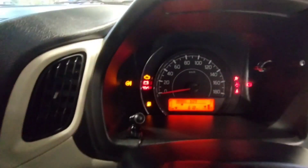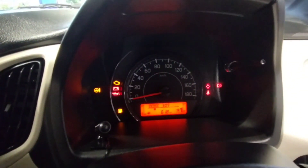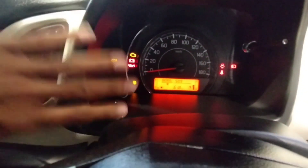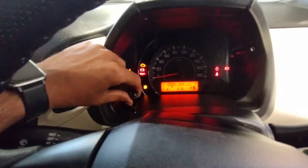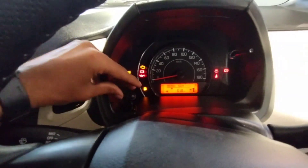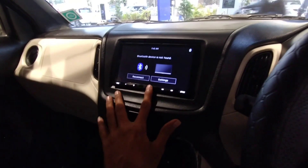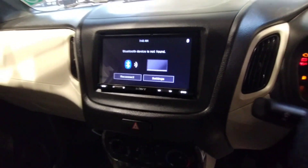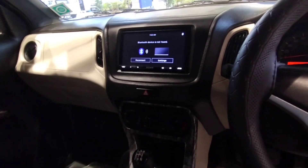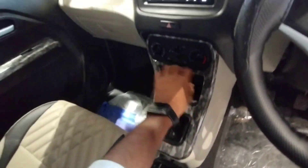This is the instrument cluster with a digital indicator. This is a Sony touch screen — Android Auto and CarPlay touch screen. With mirror link, this touch screen will play automatically. Some settings will be found. You can cooperate with this.